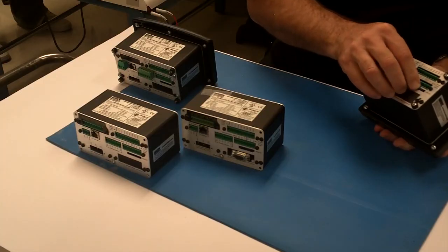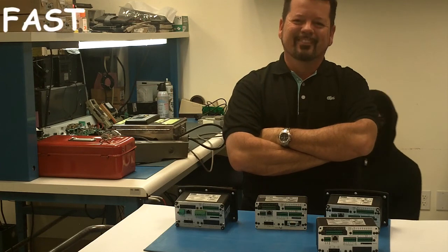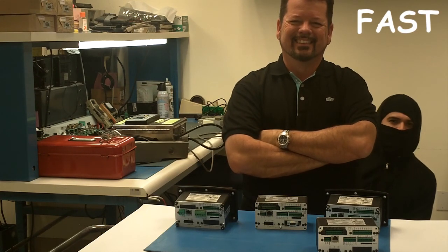Simply take the SD Card out of an instrument you already set up and insert it into any other instrument to instantly copy the setup. Set up several instruments in seconds. Secure Memory Module is fast.